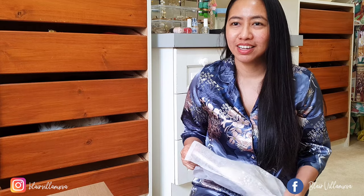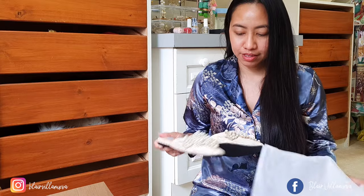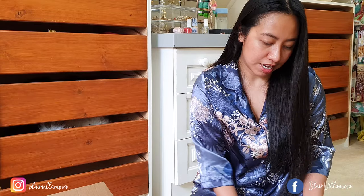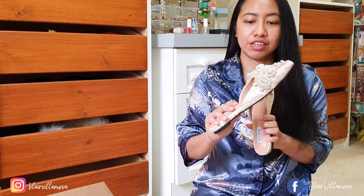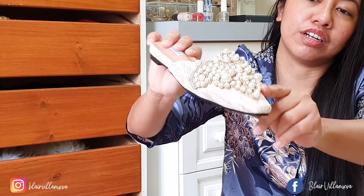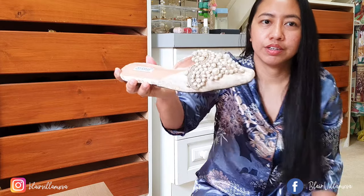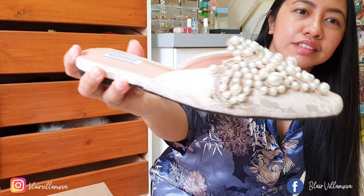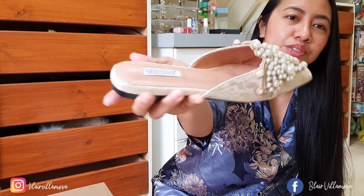They will look so fancy. Even my dad says, 'Where are you going to wear those shoes?' I was like, we're just wearing them at home and when we go out, because why not — the shoes make me happy. So I got these beaded mules — look at those pearls — and there's this really cute fabric. It's a bit fancy but not too extravagant.